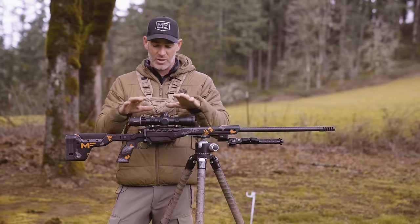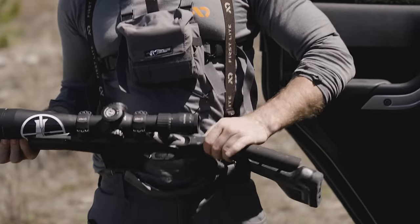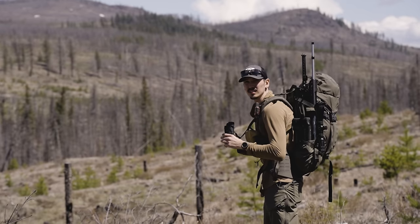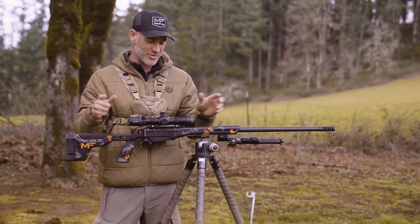Real basic — you want some sort of a scope with a turret that dials up and down. MOA and Mills are both good. Pick which one the guys around you run, because it's just a language — you want to be talking the same language. They both work good. Some people argue one's better than the other, but they're not. They're the same difference.